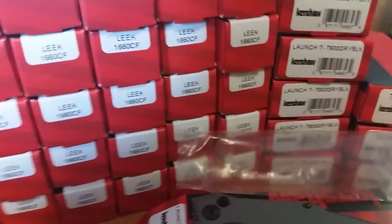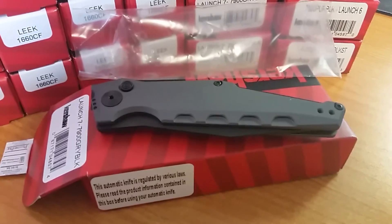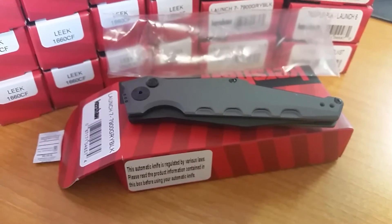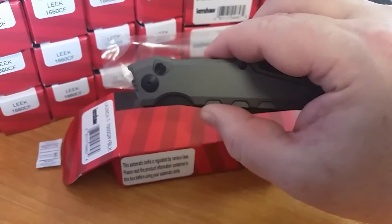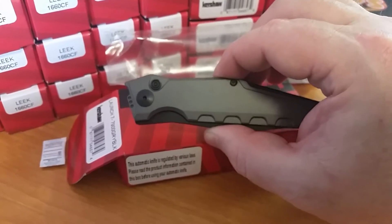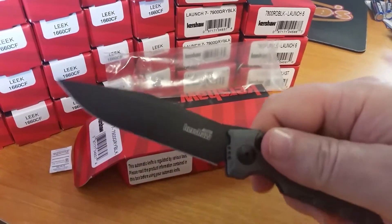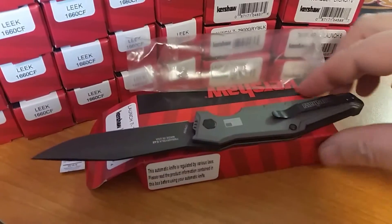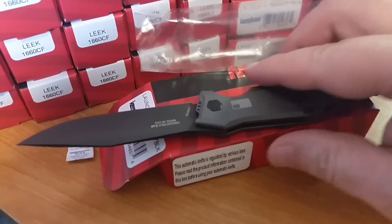Dino here with Dino's Knives again. Got the Kershaw Launch 7, the latest auto by them. It does have the CPM 154 blade — very nice. It's kind of a thinner design than a lot of the other ones, along the lines of the Launch 5 and Launch 6, probably as wide as a six. Fires hard, good feel to it, can't complain at all. It's a good knife.